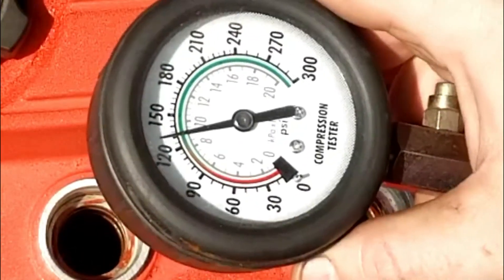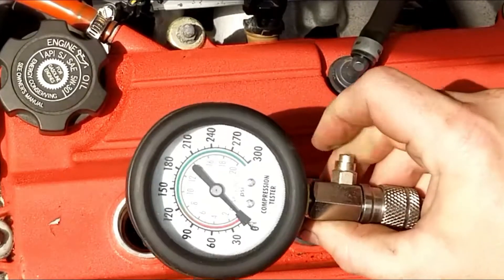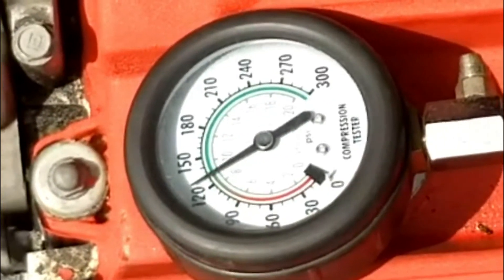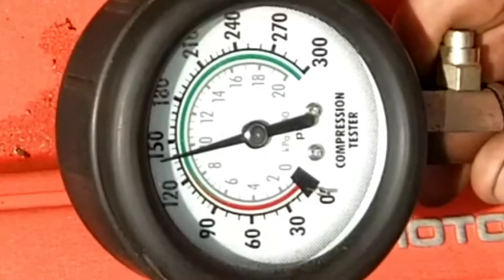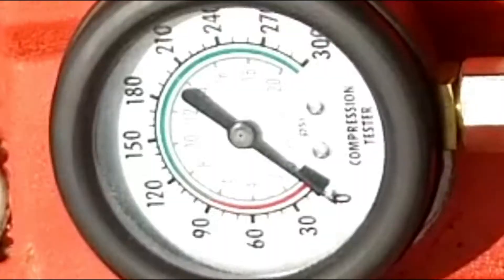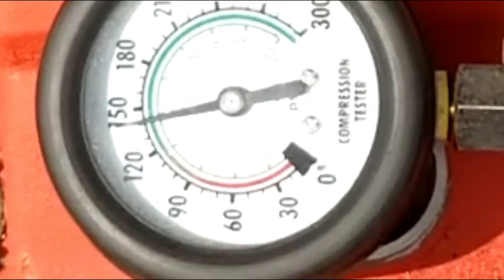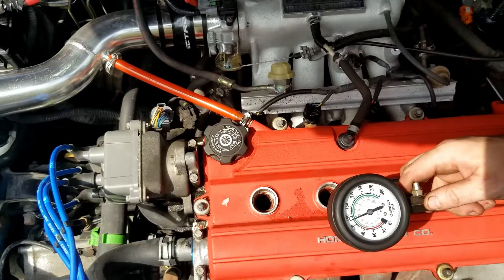The first test is showing about 130 psi, which is not very good. To reset it, you press this little button and it resets the gauge. When you crank the engine, do it for a minimum of 10 seconds — they say at least six seconds. On the second test it pops up to almost 150 but settles at about 140. This is why I like to do three tests and take the average. On the third and final test for cylinder one it again gets up near 150 but stops at 140. So cylinder one ran 130, 140, 140.